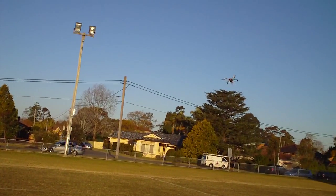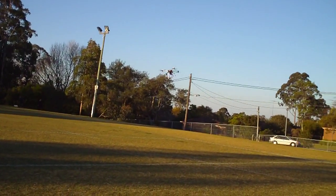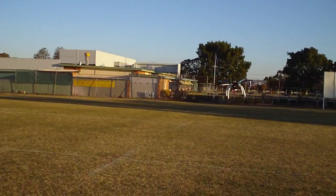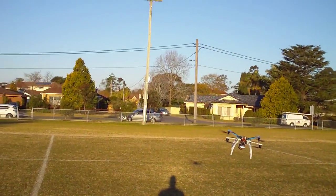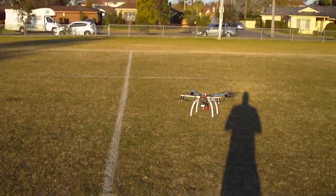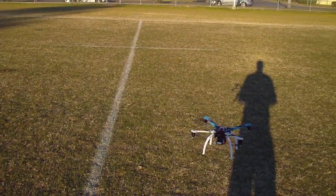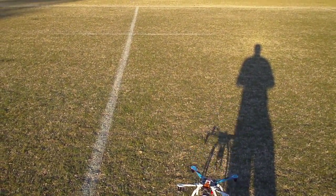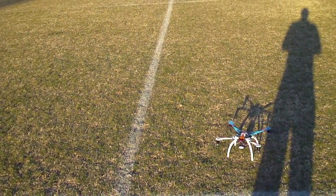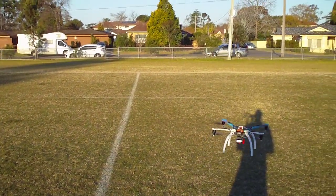Okay, the dog's gone now. So what I'll do is land and put it in self-level mode, which they call ATTI — attitude mode — in this thing. Sorry, I'm just looking at the timer. Okay, it's now in attitude mode.